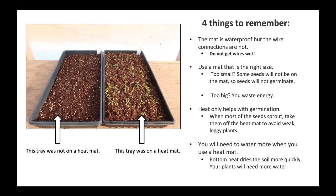Heat only helps with germination. When most of the seeds sprout, take them off the heat mat to avoid weak, leggy plants. You will need to water more when you use a heat mat. Bottom heat dries the soil more quickly, so your plants will need more water.